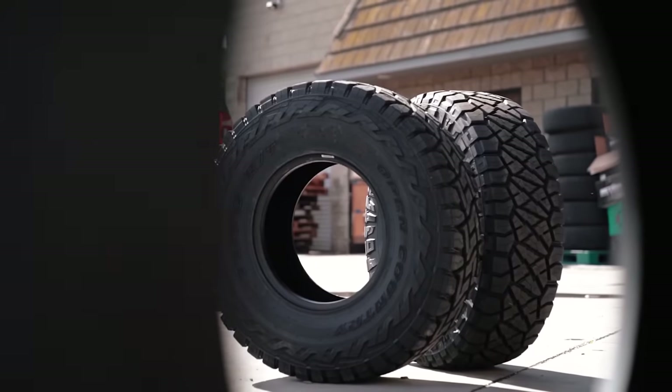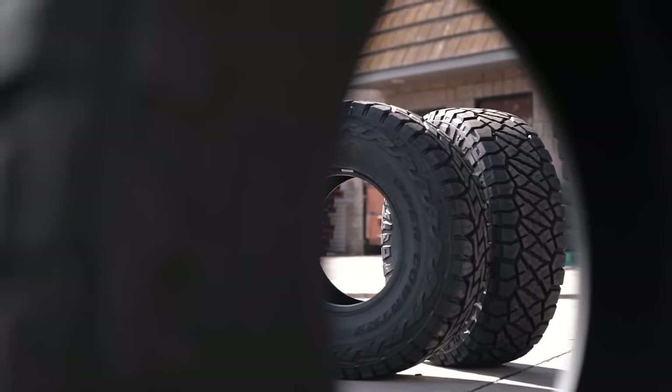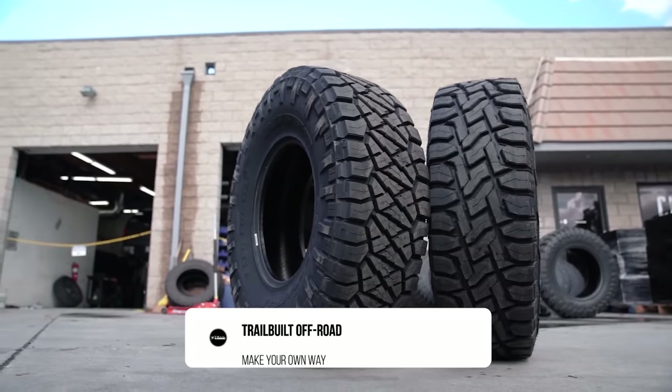What's up guys, Josh from TrailBuilt, and in today's video we're going to go through what exactly the differences are between a hybrid tire and an all-terrain tire, and which one might be better for you.